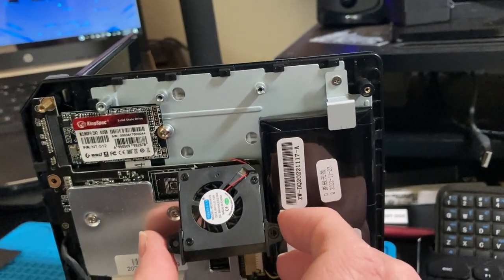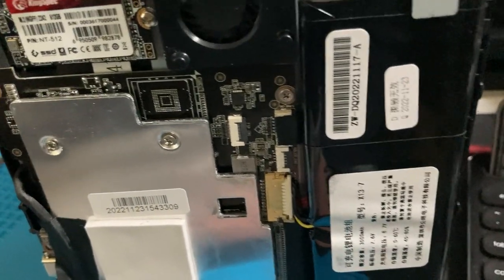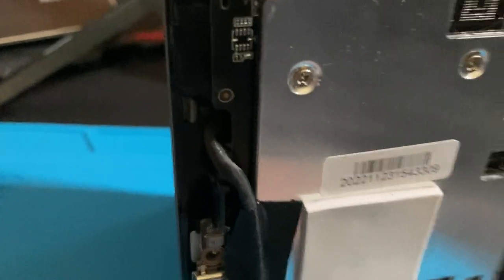There's no upgradable RAM. The battery looks replaceable, or maybe one of you smarter people out there can modify it and make it larger - that'd be a useful mod for this.